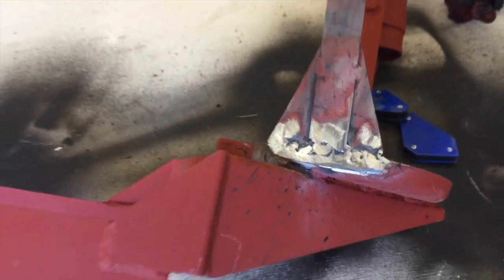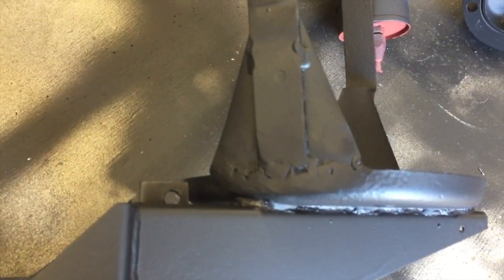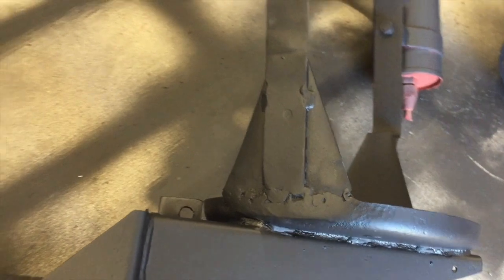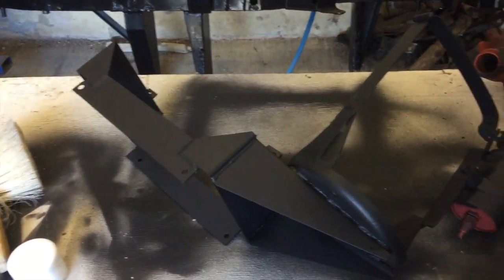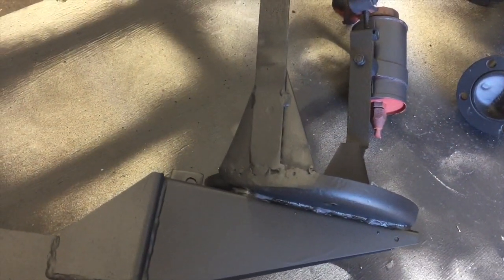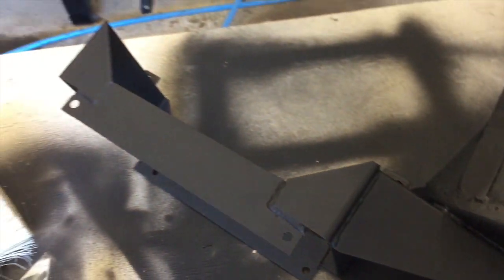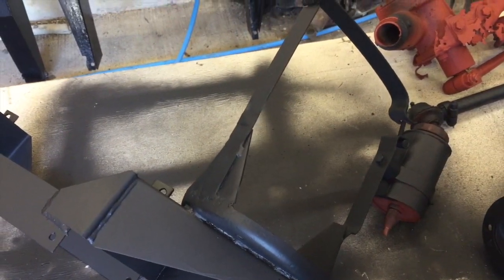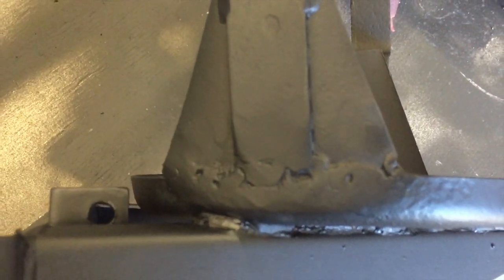So I'm going to spray it black and then we'll come back and have a look how it looks. Okay, so just sprayed it up. And as you can see, it doesn't look too bad. It's not perfect, but it's functional and it works. And as you can see, it looks pretty presentable. There you go - quick repair on the oil filter housing. Any questions or advice on welding, let me know. As you can see, a long way from being perfect, but it does work.